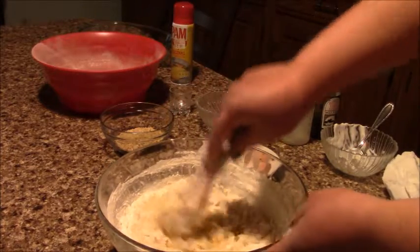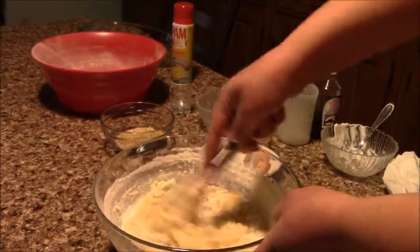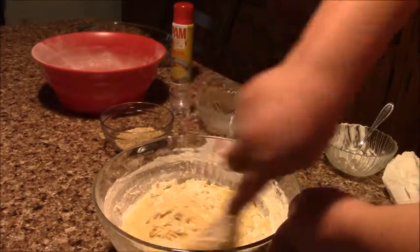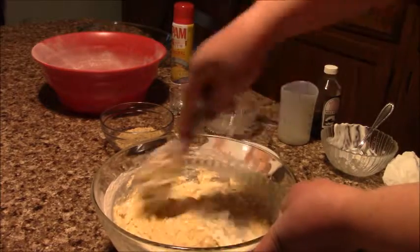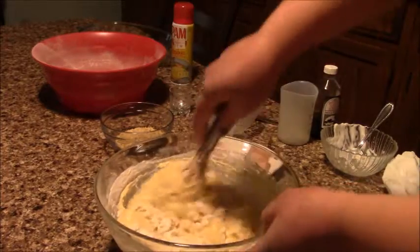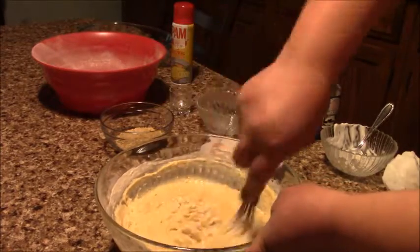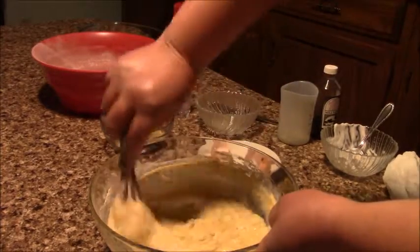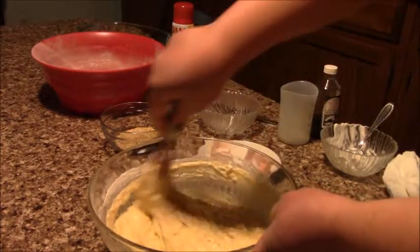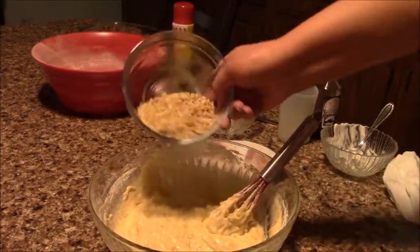Before I started mixing all the ingredients, I already set up my oven — it's preheated to 350 degrees. Now I'm gonna mix everything well and then add my walnuts.